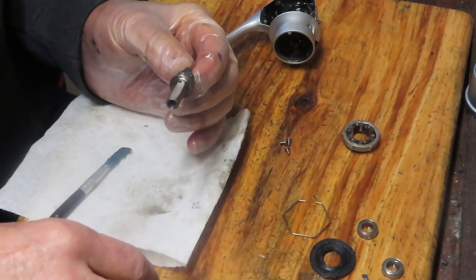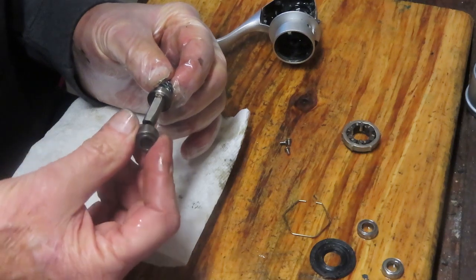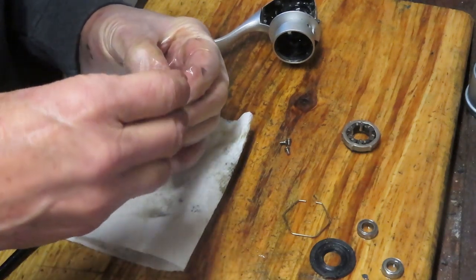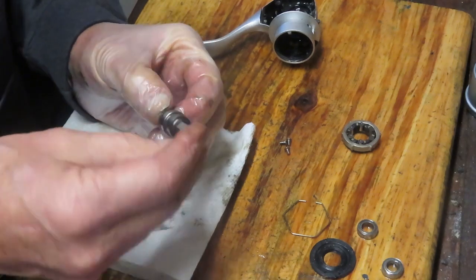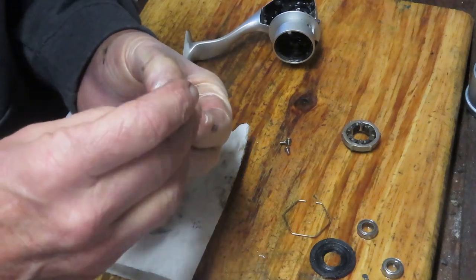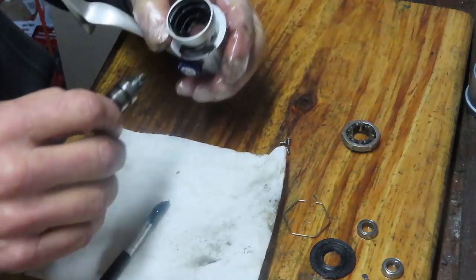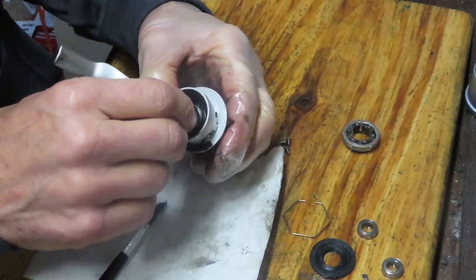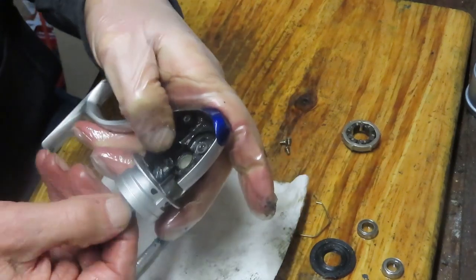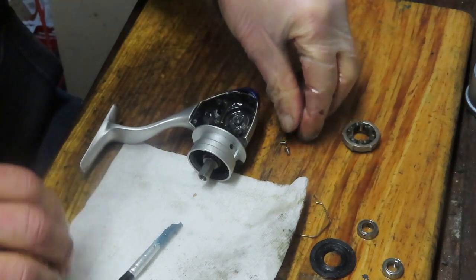This is your stack for your collar for your anti-reverse gear. The bearing goes on, then the stack goes on. This can get reinstalled by finding the cavity and sitting it in there. Make sure it's seated into the case below, and then we can grab those three screws and put them in.